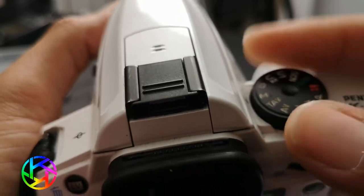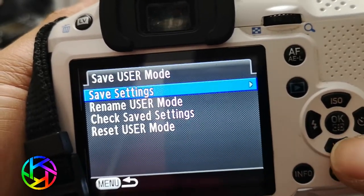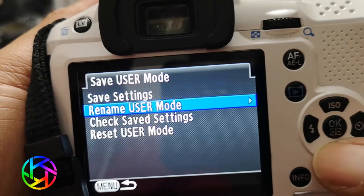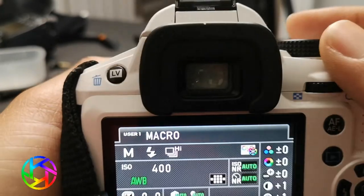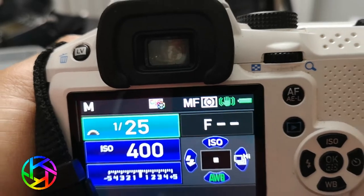Now I'm going to change the mode — I want manual instead of aperture value. I go in, save the user mode, save settings to macro, confirm yes. Now when I check the macro setting it shows full manual. So it applies only to that one user setting.